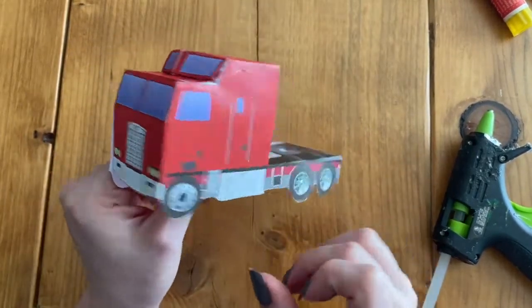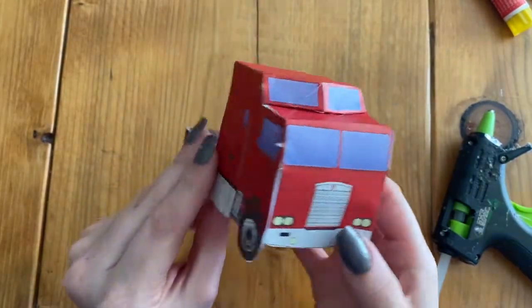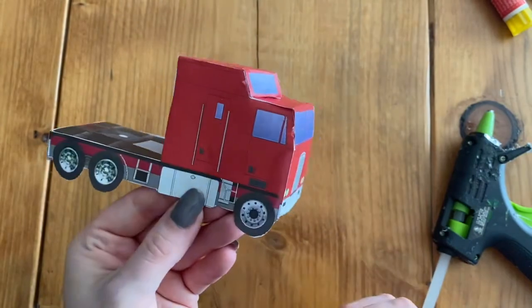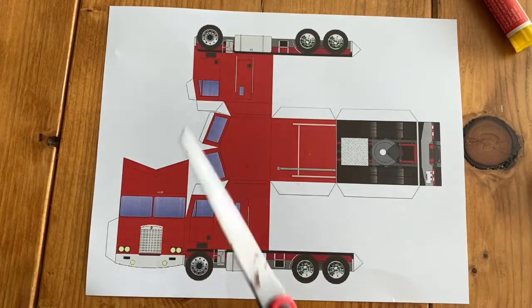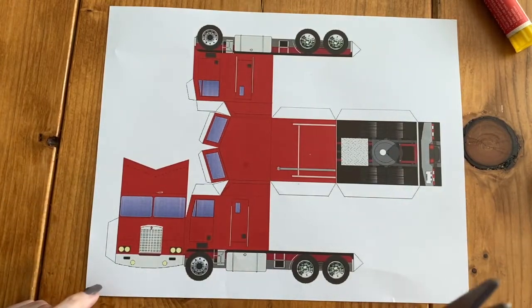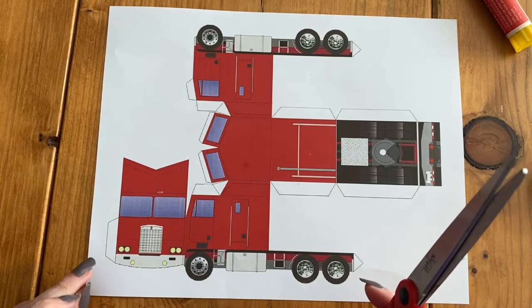This video is going to show you how to make a 3D paper semi that looks like this. The first thing we're going to do with the semi truck is start cutting it out. There are lots of things to cut on here so it's going to take quite a bit of time to cut.